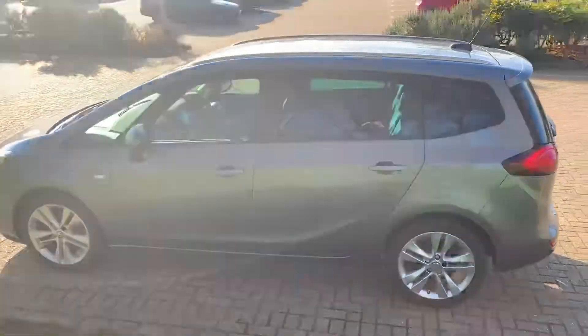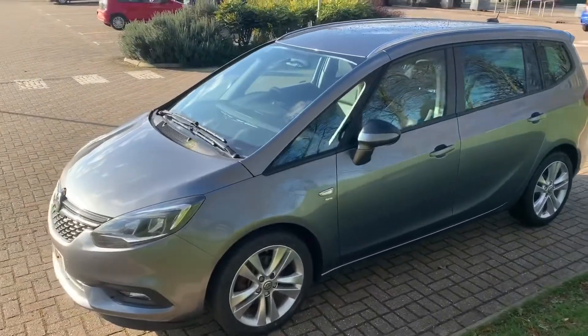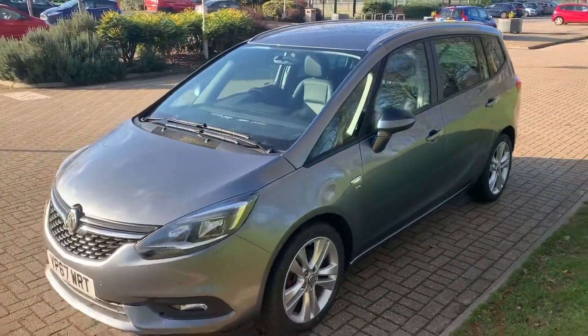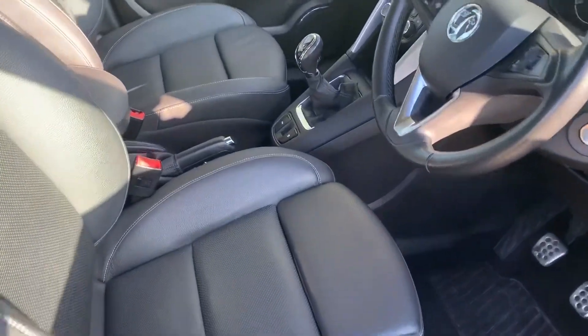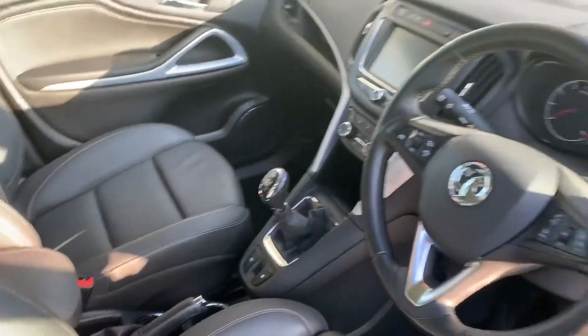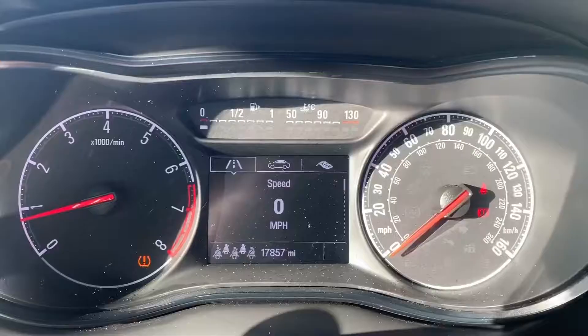We're just going to work our way back around to the front of the car and then we'll hop in and run through some controls on the inside. Now that we've done a full circle of it, you can see it's in excellent condition the whole way around. Just briefly before we climb in, it's well worth seeing the interior from this exterior point of view — there's plenty to run through on the dashboard, so let's hop in and do that now.